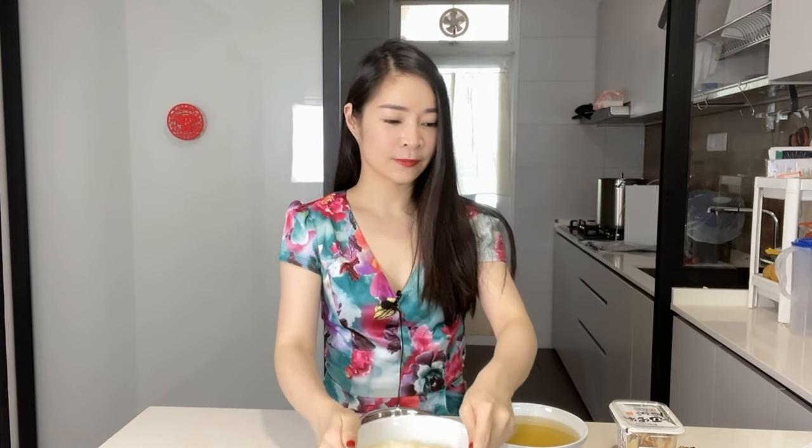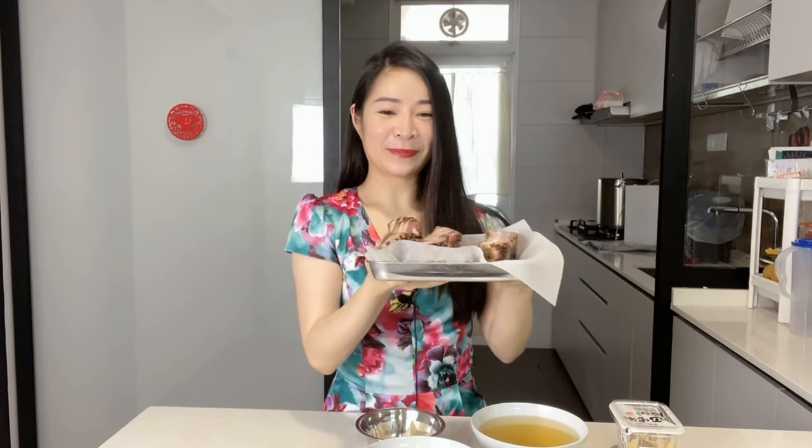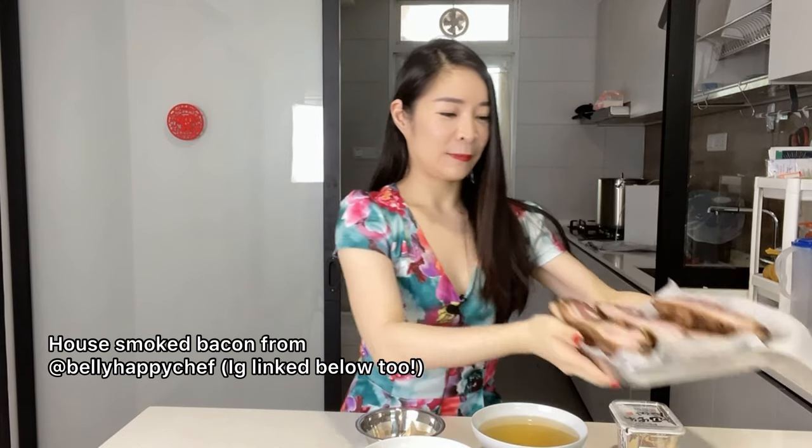For today what we're going to need is some Japanese rice, some corn — I have two ears here that I've shucked — and you need four rashers of bacon. I have a tray of bacon that Adrian made; this is his house-made bacon from Belly Happy Chef. We also need some miso, light soy, and fish sauce, and dashi stock.